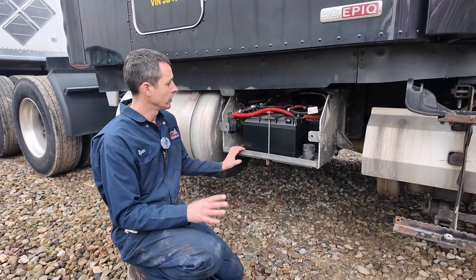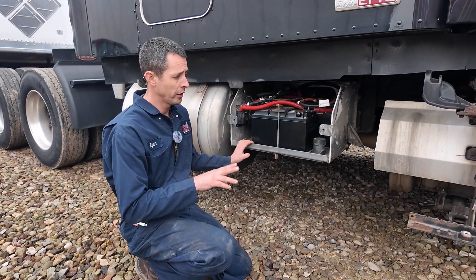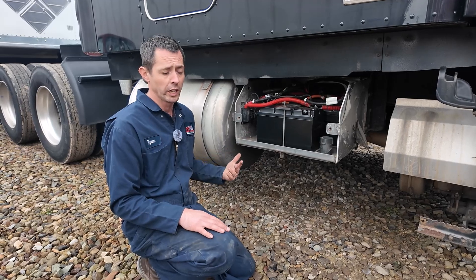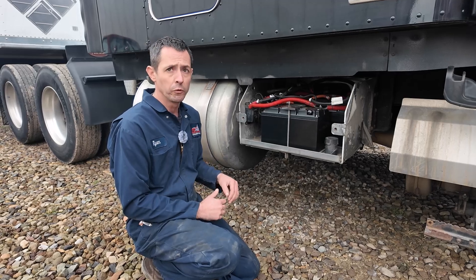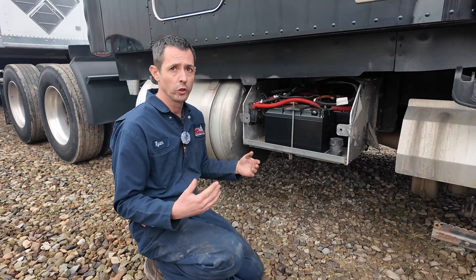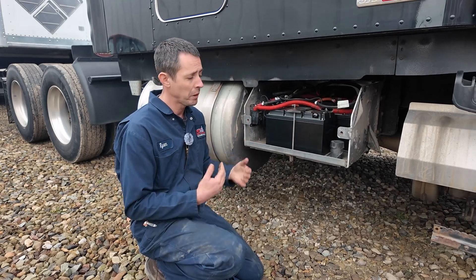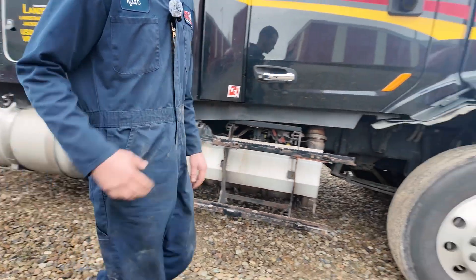Over on the starting side, we took out four AGMs and replaced them with two of our lithium dual-purpose batteries, because these are rated at 2400 cranking amps. So two of these puts you at 4800 cranking amps, which is obviously a lot more than the AGMs that were in here — I believe those were 1150 each. So we have more cranking amps with fewer batteries. Cost-effective: you don't have to buy eight batteries, you can put in six. You're more than welcome to put in four over there as well if you want extra capacity.